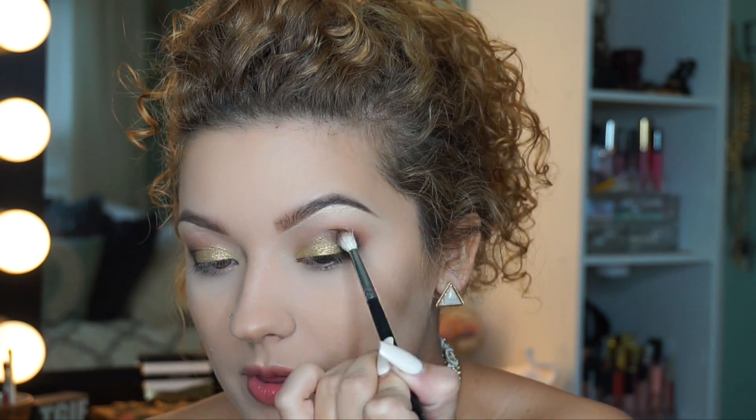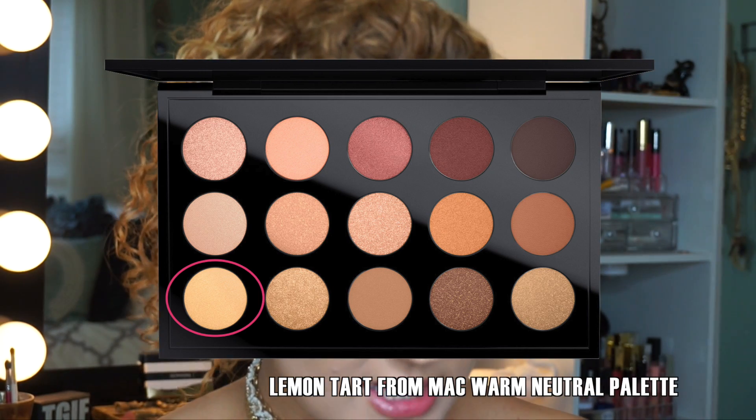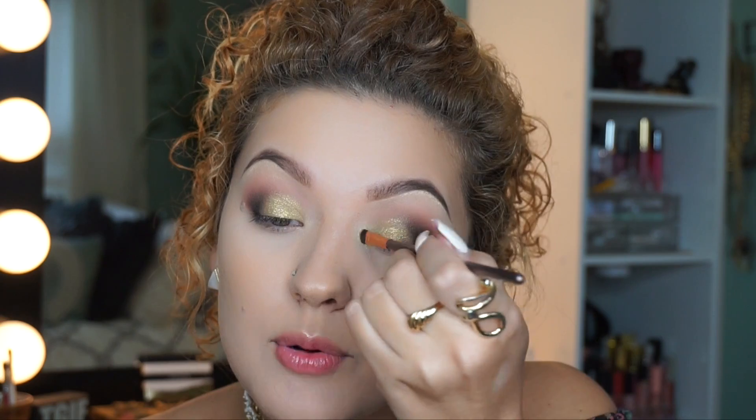Now I'm going to take a smaller brush and use the MAC color Lemon Tart. When you look at it in the pan it seems like nothing special, but it's actually really beautiful. I'm going to spray my brush with Fix Plus again and focus this color on the inner corner of my eye. It complements the Metallic color from the Anastasia palette so well — it's basically a lighter, more yellow version of the color on the lid, and it has a beautiful shimmery sheen.